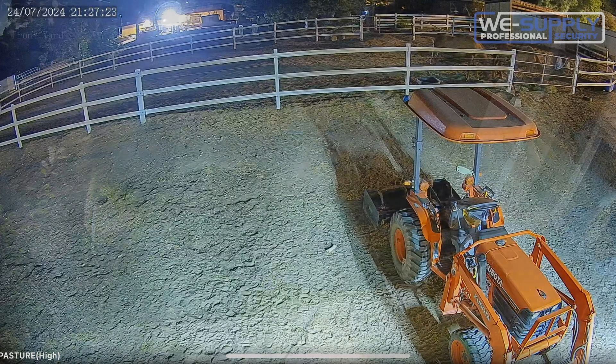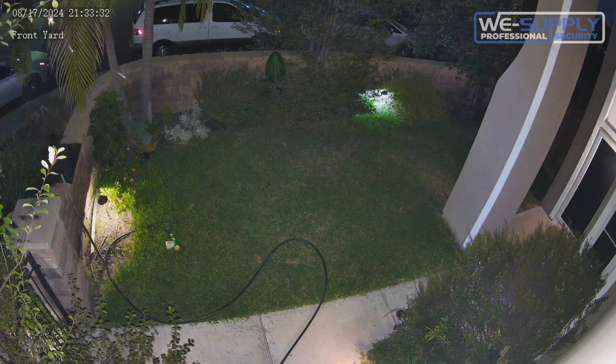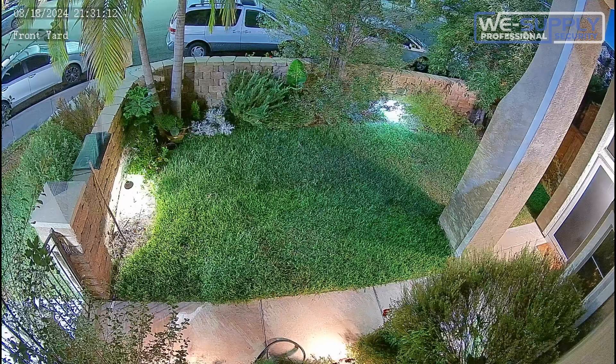This camera is currently available as a 4 megapixel Vandal Dome, bullet, or turret style camera, with an 8 megapixel 4K option expected to be released later this year.